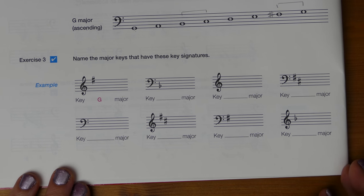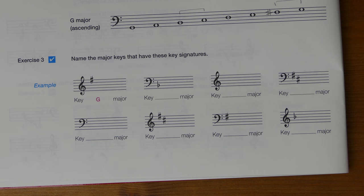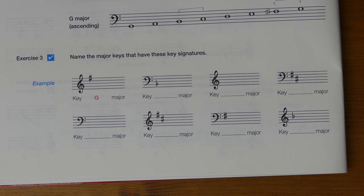Just before we finish, let's have a go at Exercise 3. Take a moment to recap the sharps and flats required for these key signatures, then test yourself — try to answer without looking up, as it helps you learn them more thoroughly. If you get a few wrong, it doesn't matter — rub it out and we'll learn from your mistakes. Press pause, have a go at testing yourself, and then we'll mark them together.